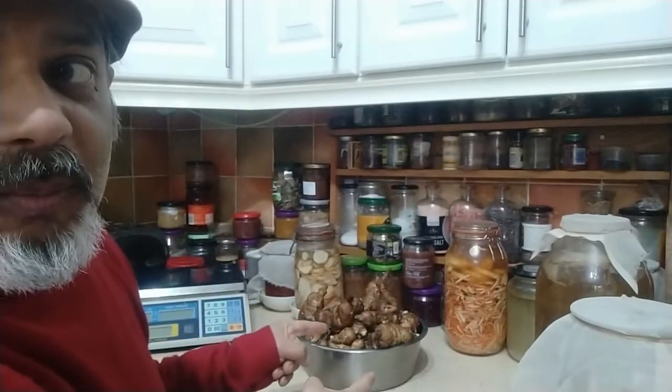Welcome to my crazy kitchen. I'm Rakesh Rootsman Rack. I've had a shave, maybe the first time in five years. But apart from that, the other important thing I've been doing is digging up some Jerusalem artichokes. And everyone keeps asking me how I make my spicy, fart-free, fermented Jerusalem artichokes. So that's what we're about to do here.